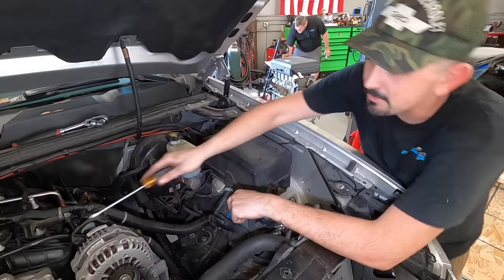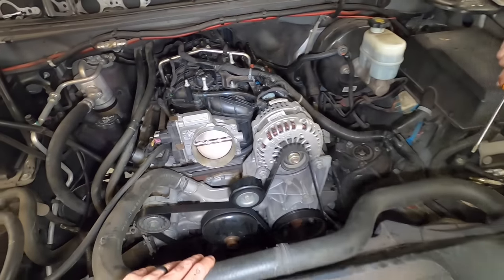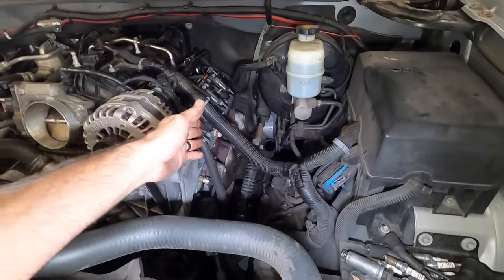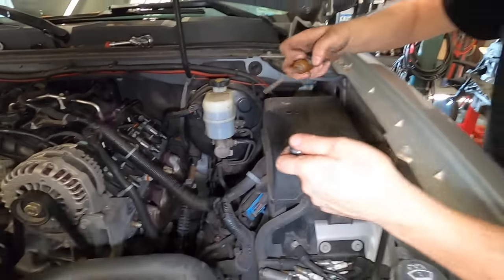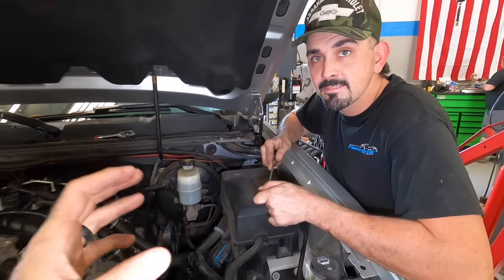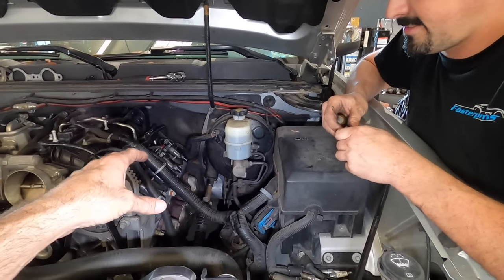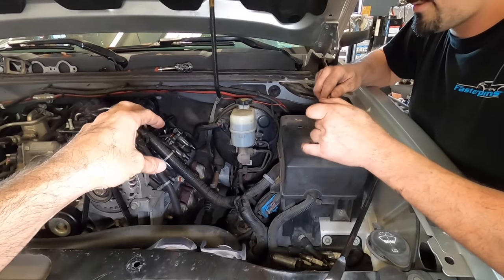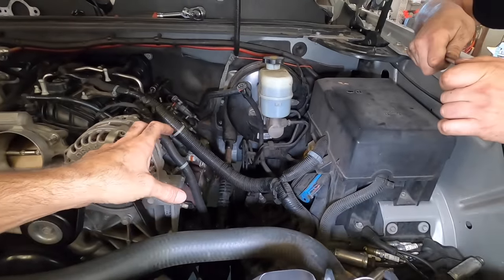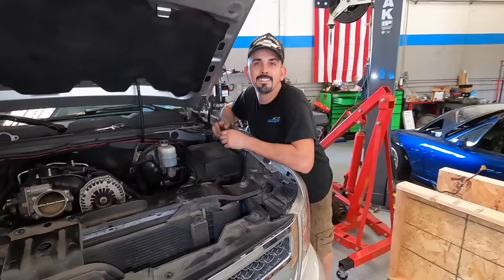That's a beautiful ported throttle body — one of George's first ones, which is why there's JB Weld up there. It's pretty aggressively ported. We've got a stock exhaust manifold here because with a big long tube header the spool time is garbage. This kit was designed for a stock exhaust manifold, and with less volume to fill, this thing is going to spool pretty fast — we need that bottom-end torque.